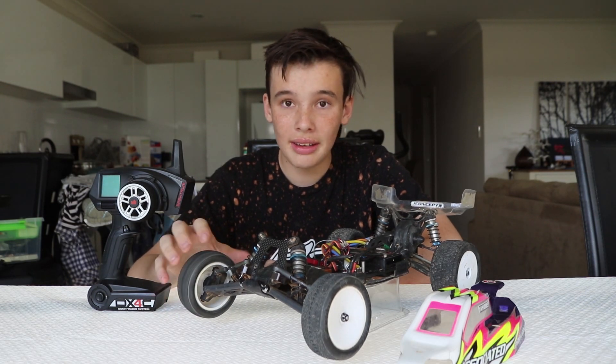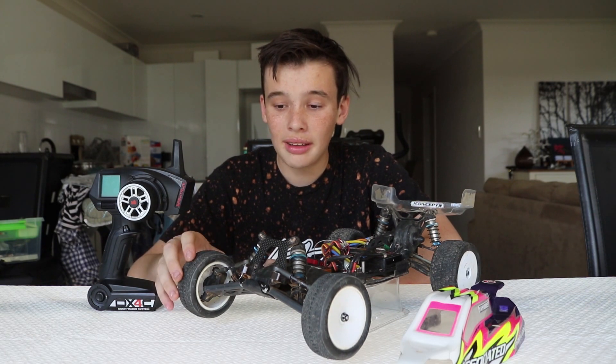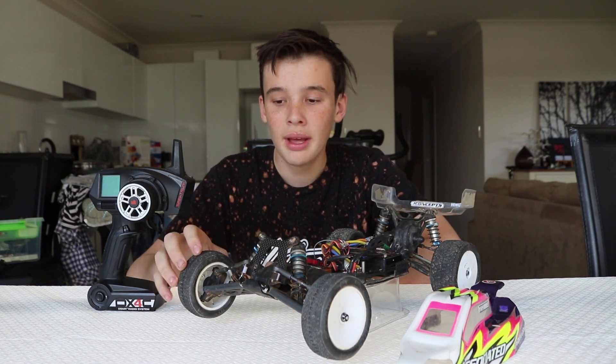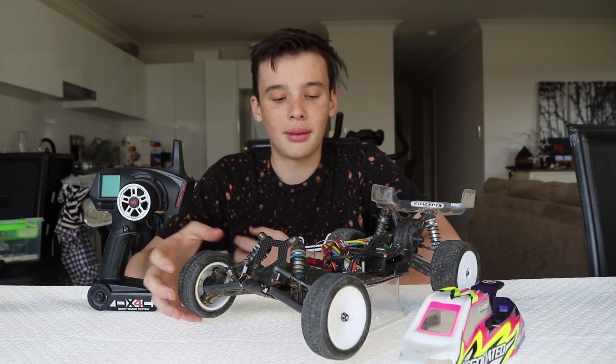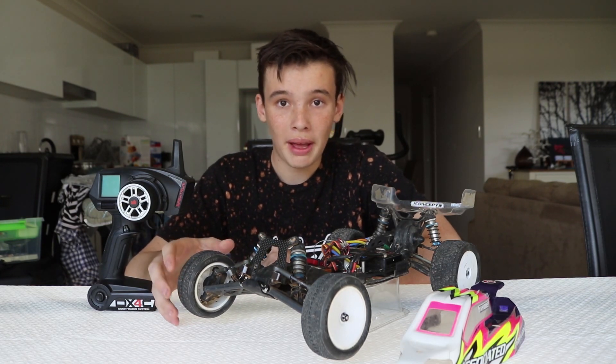Make sure you clean your tyres after racing or bashing. Simply Green does the job — it makes them a bit sticky, which makes them really grippy in the dirt. That's really good whether you're bashing or racing.